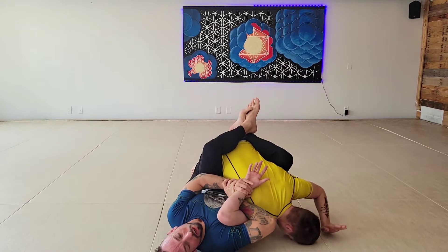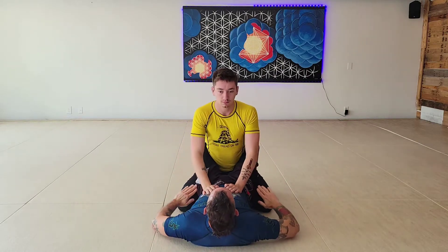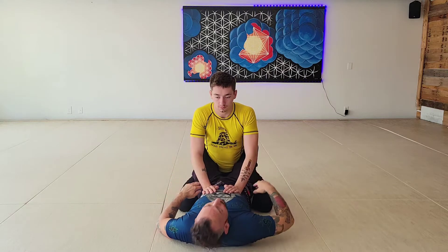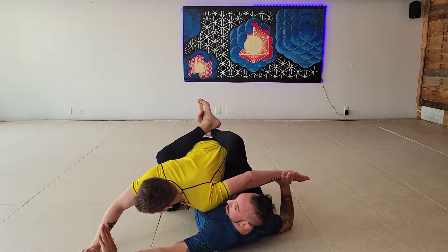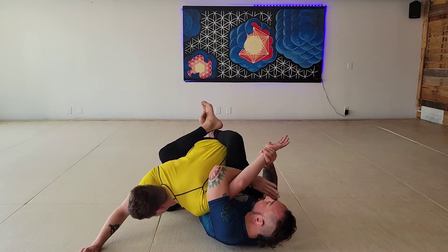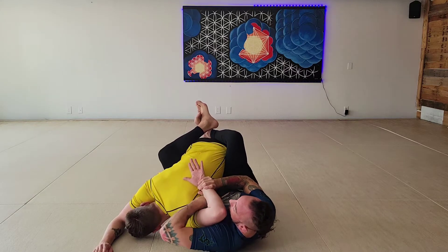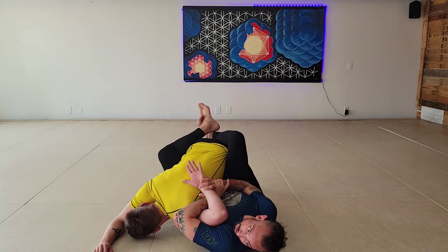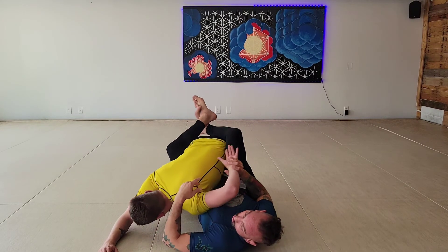One more time: we swim underneath and knee-pull to the opposite side of the arm we're attacking, immediately controlling the wrist. Grip arm comes through the hole, we grab our own wrist, the hand goes behind the back, and we line everything up — shoulder, shoulder, elbow, and head all in line. We look the direction we're going, and I pull my elbow to the floor to get my finish.